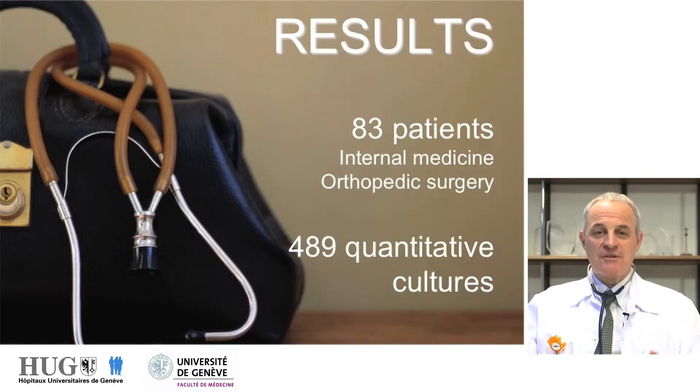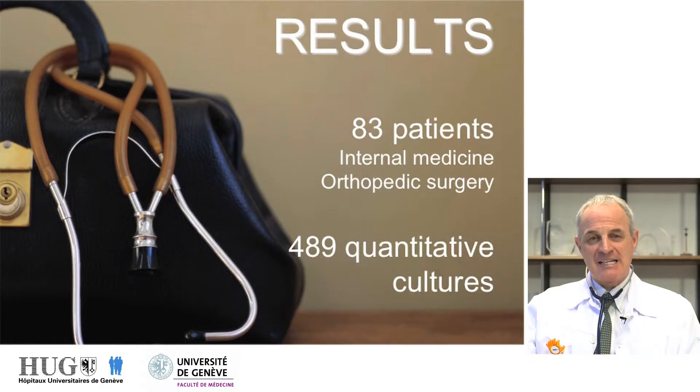Speaking of the results, we examined 83 patients recruited in internal medicine wards as well as orthopedic wards. We performed a total of almost 500 quantitative culture techniques on hands or on stethoscopes.